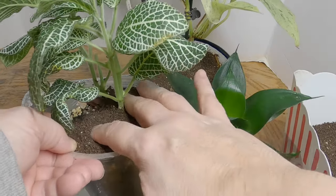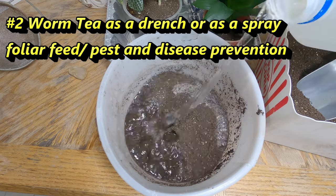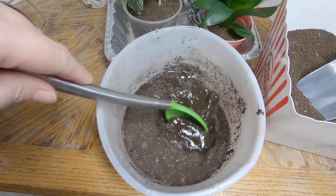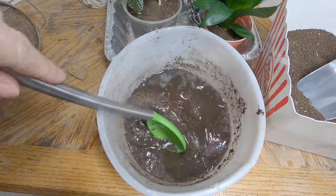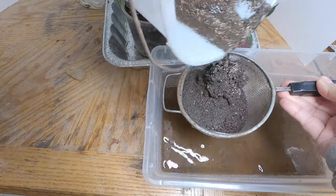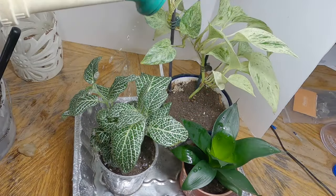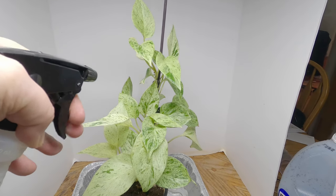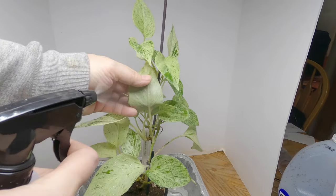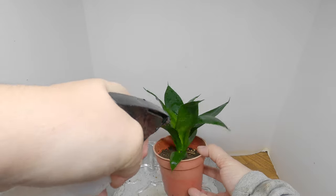Number two is using a simple worm tea — just using the castings I just harvested, adding some dechlorinated water, and letting that sit until all of the worm casting goodness leaches out. Overnight would be ideal, but a couple of hours will totally work. With the worm tea, what I do is drench the leaves, which gives them protection against some kinds of disease as well as some insects. It coats the outside of the leaf with beneficial bacteria, which then protect it against anything that might want to get through that leaf, eat it, or suck the plant dry of nutrition.